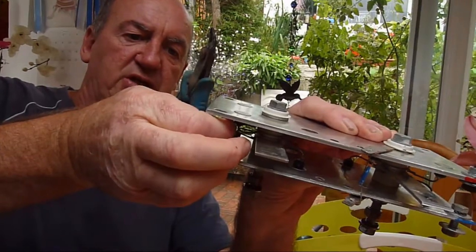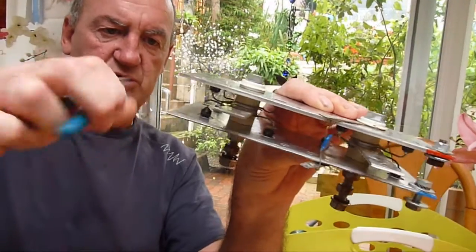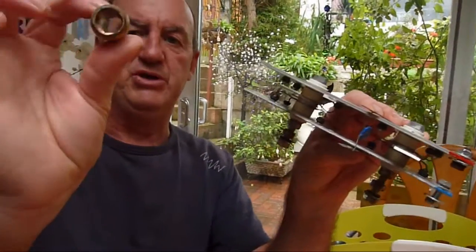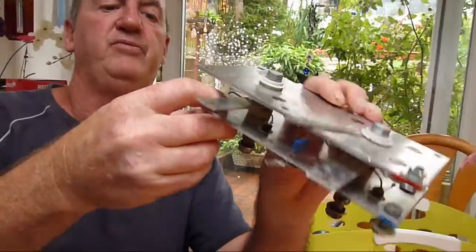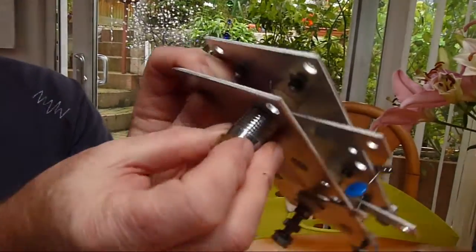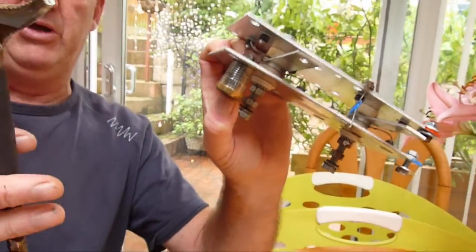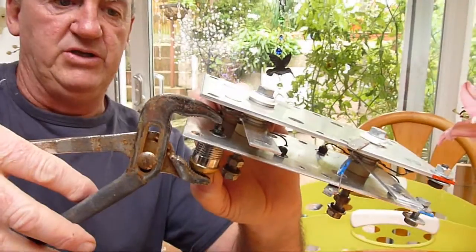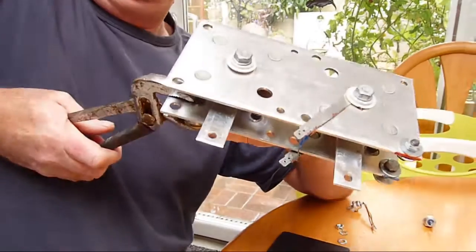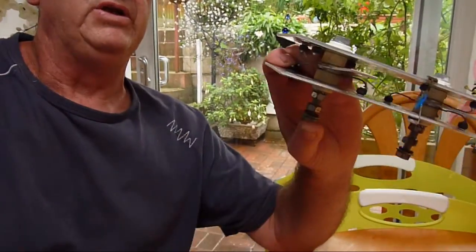We'll use these to connect up to the new diodes, and again we can nip them all off close and just bend the wires out of the way. Once you've bent the wires out of the way, you need a piece of tube — it can be a socket from a ratchet set. Your tube needs to fit over the diode stud, and then you need a pair of water pump pliers. All we need to do then is just press — there you go — and that's the old diode taken out. We need to do that with all of these.